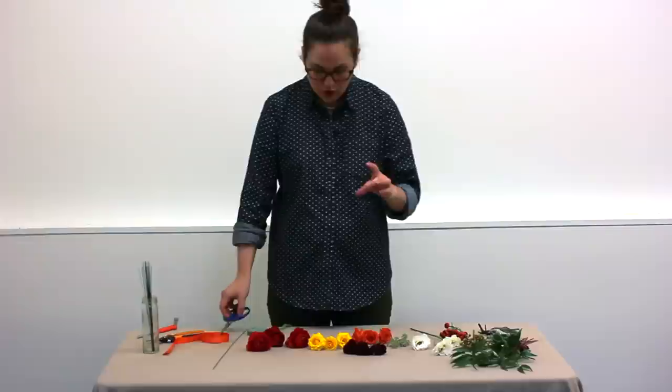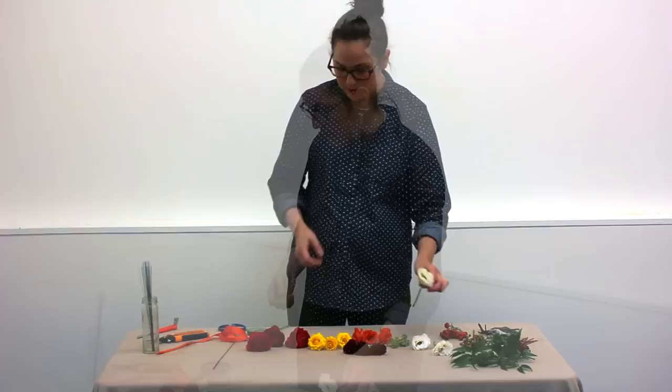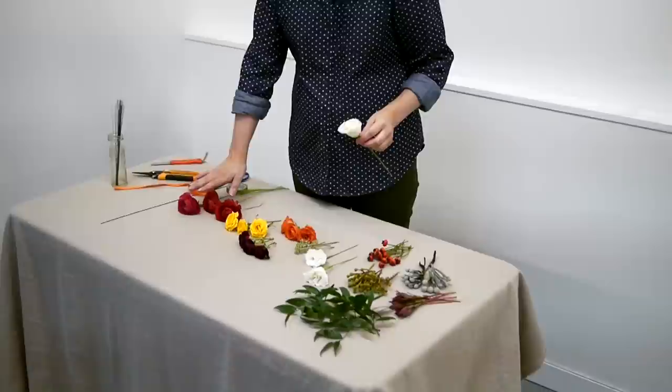So you just want to trim all your stems really short, about 2 to 3 inches. If the stems are something kind of fragile, then you want to wire and tape them first. Most of the stuff I have here doesn't need to be wired, but the ranunculus does and the lysianthus does, so I'll just show you the first one.